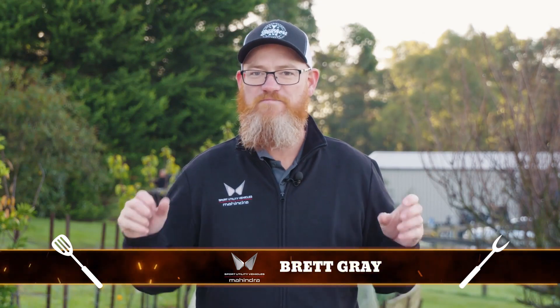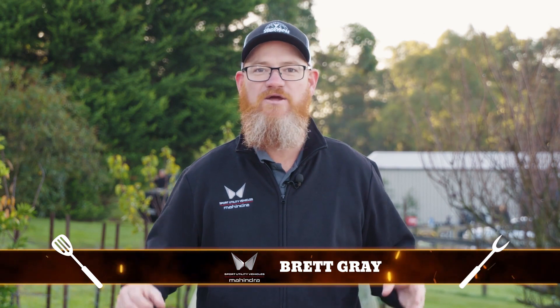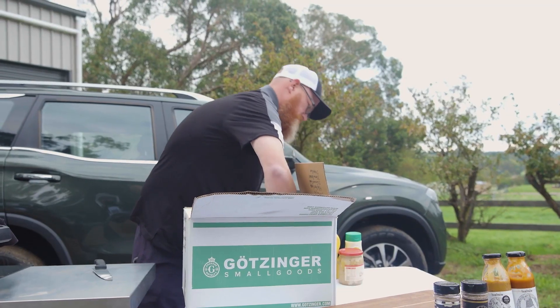G'day, it's Brett Gray here from Team Mahindra. Today is Gotzinga day, and I'm going to do a German hot dog. We're going to put mustard, sauerkraut, potato, cheese, roll it into this beautiful hot dog, with beetroot, charcoal, brioche, and we're going to send it to dip, and hopefully he loves it.